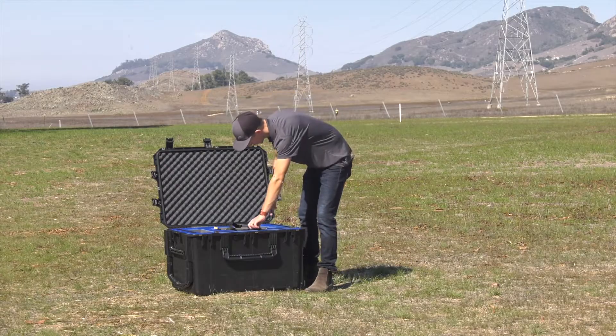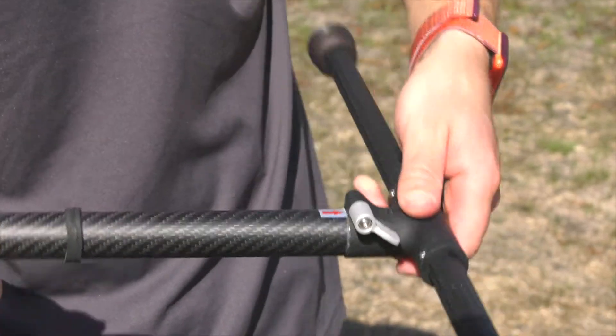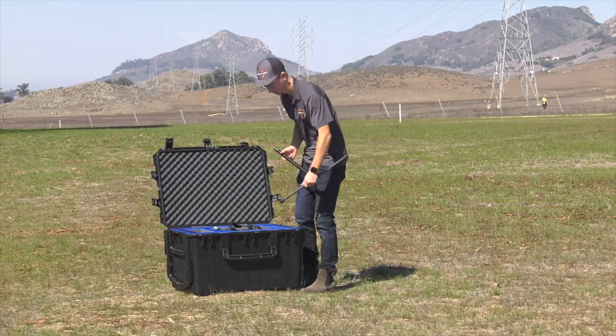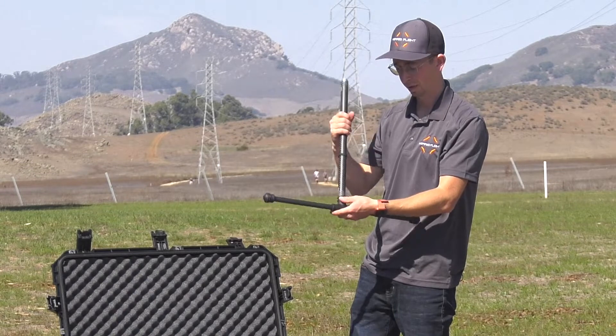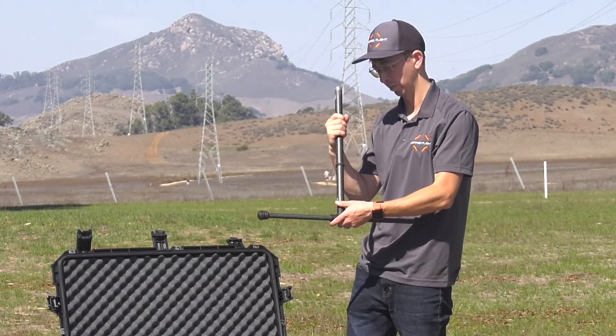First, we'll assemble the landing gear, which are found just inside the case. Twist the vertical tube until you feel it click into place, and then tighten with the ratcheting clamp on the side. Set it aside and repeat with the other. It's important that the O-rings go on the bottom half of the horizontal tube, because when the arms are folded down, the O-rings protect the carbon fiber from the motor.